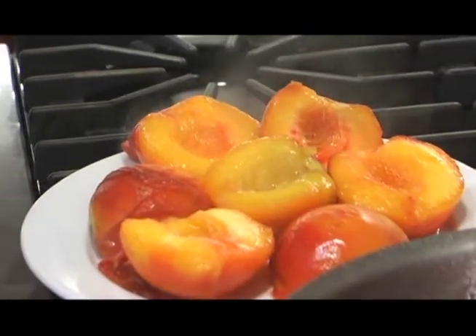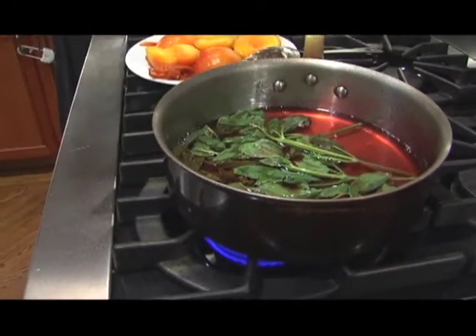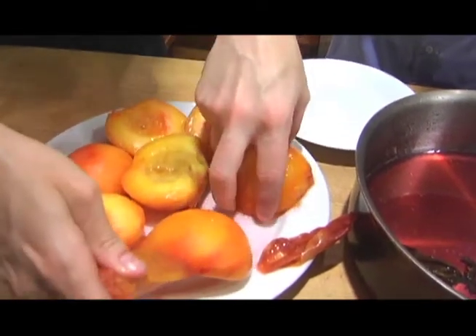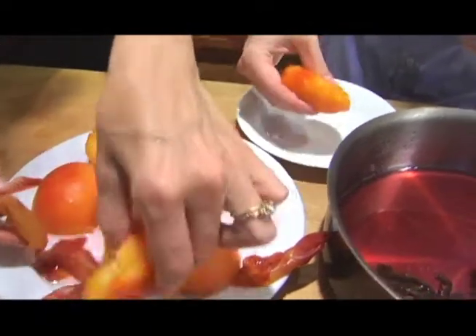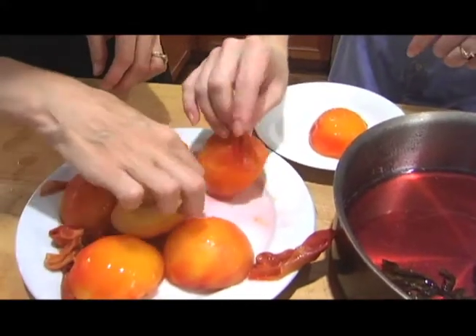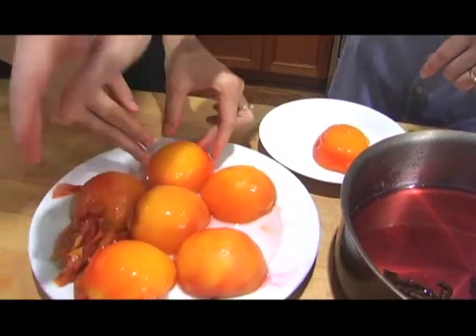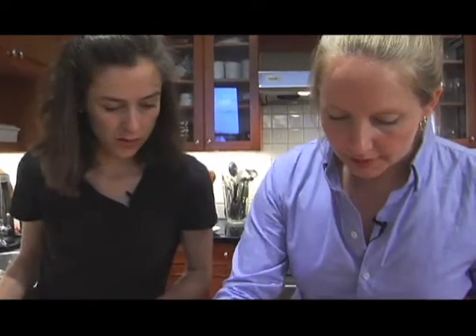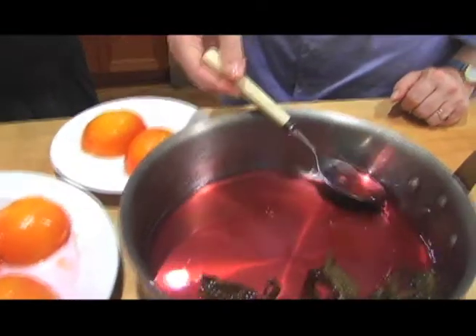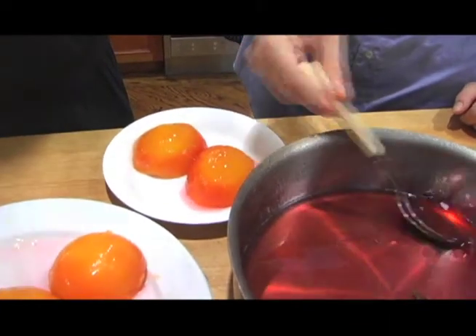So now we're going to throw in the rest of the basil and turn the heat up a little so that we can reduce this syrup. Oh, that one's already done — the colors really come out when the skin comes off. They're coming off so nicely. Just scoop up some of the syrup, which we reduced a fair amount, but it's still fairly liquidy. You don't want it too sticky. And then you just drizzle it over.